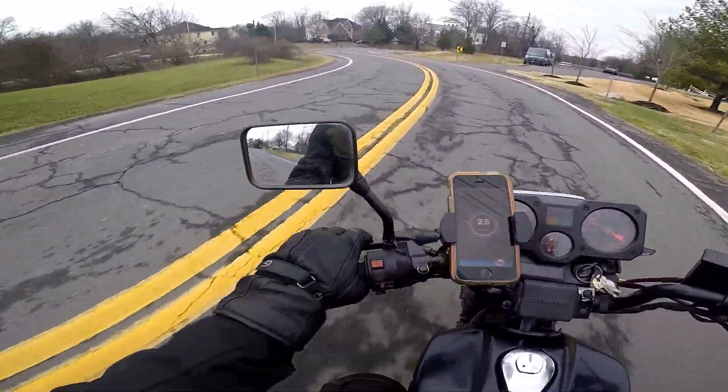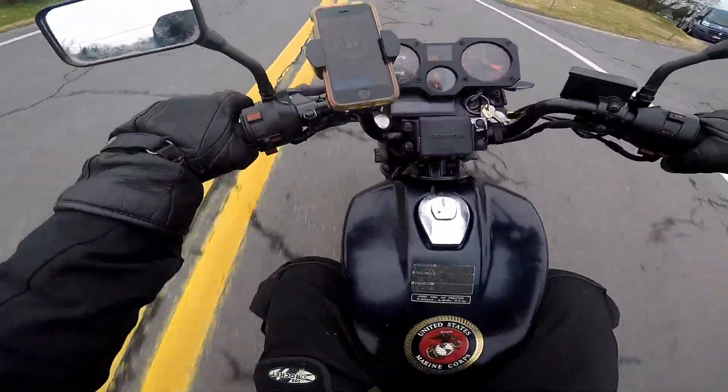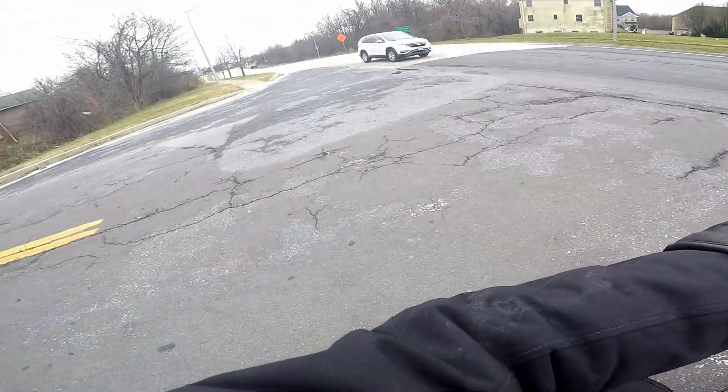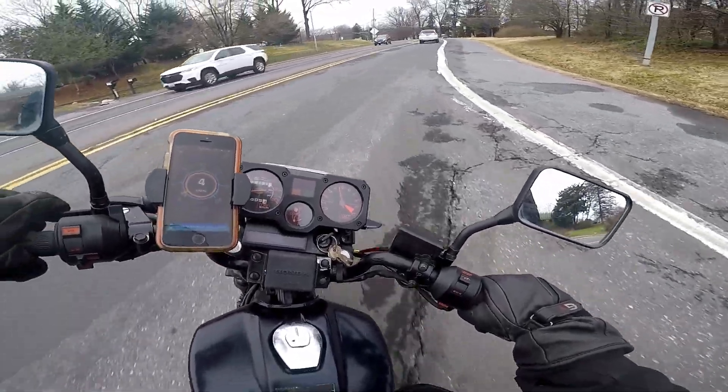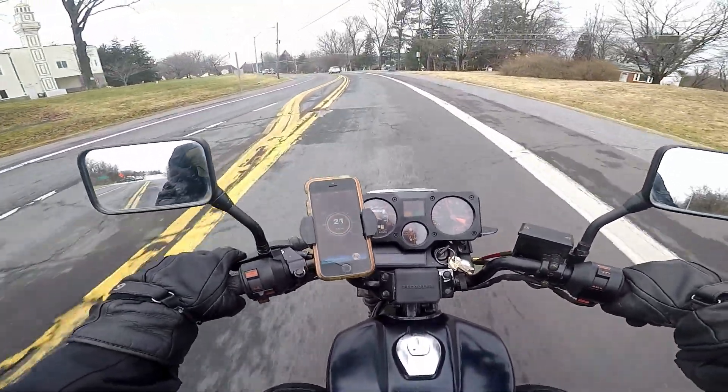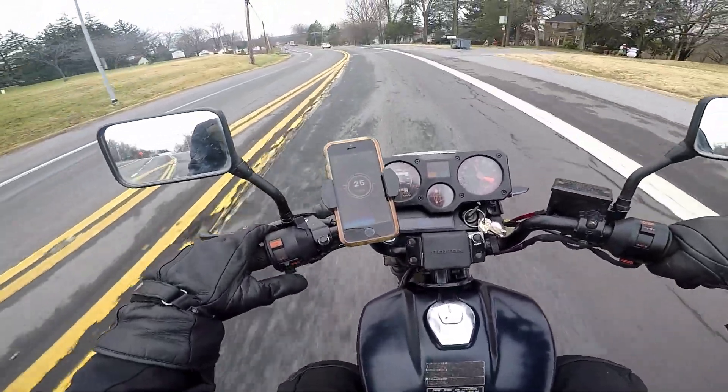It's like 50 degrees in the DMV, as the hipsters call it. I really wanted to put this phone on here, but I don't have cell service — I just have Wi-Fi, because I don't really have a phone number. I use Google Hangouts and stuff.